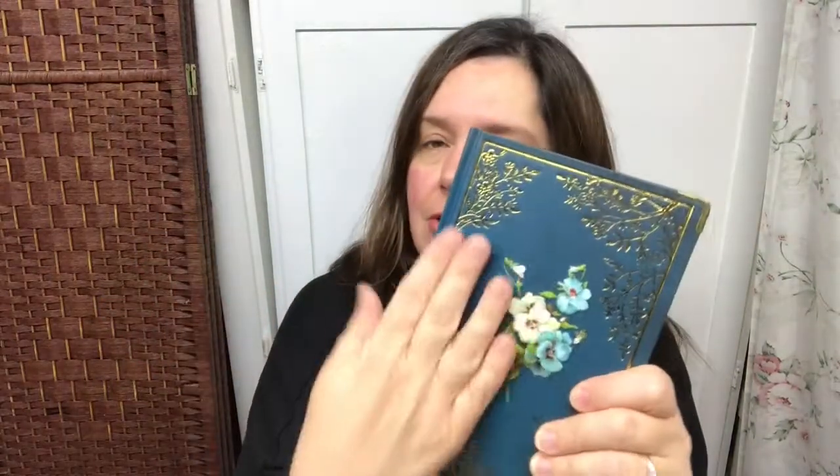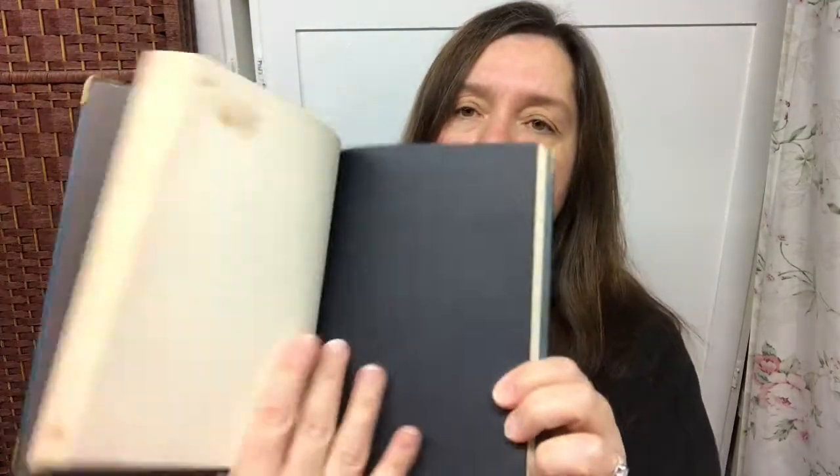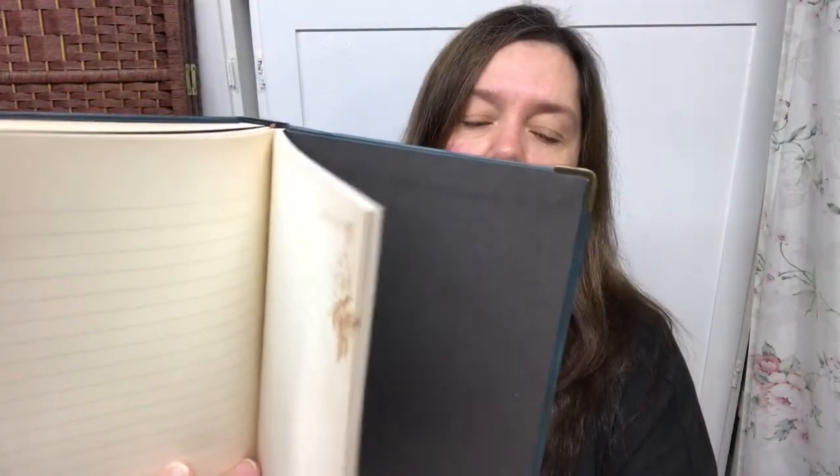I could not resist this lovely journal. For $4, you get this beautiful leatherette-bound journal with foil embossed design, little flowers, and metal corners — very, very pretty. Inside, the pages are ever so lovely — vintage looking, lined and decorated. There's also a section with black pages. I just thought it was a really pretty journal and I could not pass it up.